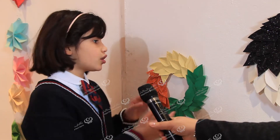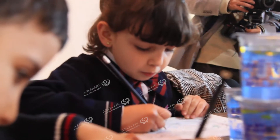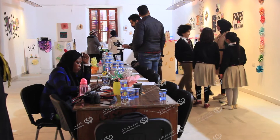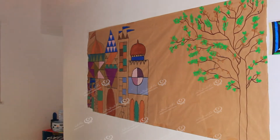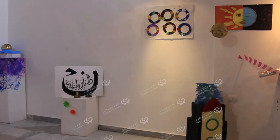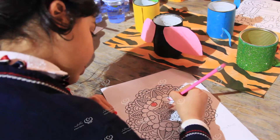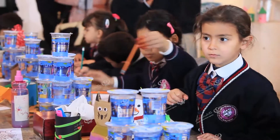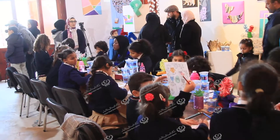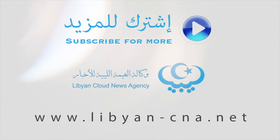Then we put them in silicon. This is the final result. Thank you.